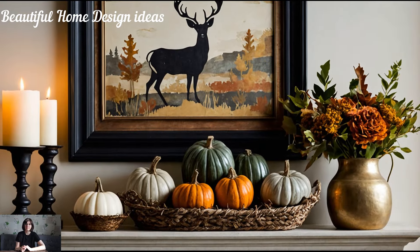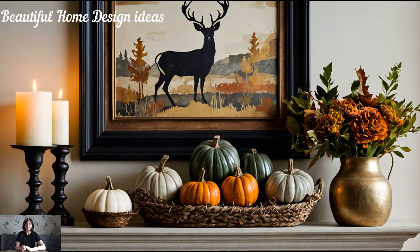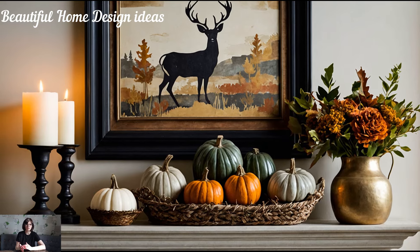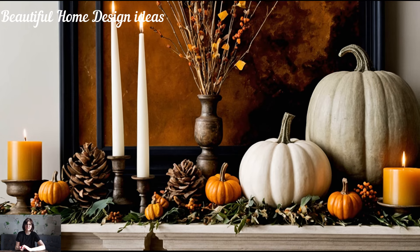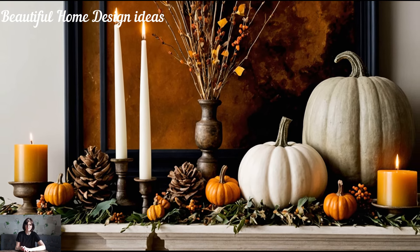One of the easiest and most effective ways to make your mantel stand out for fall is by layering textures and incorporating rich, earthy colors. Think plush velvet pumpkins, woven baskets, and cozy knit throws draped across the mantel's surface.